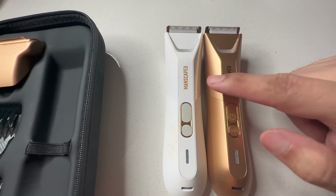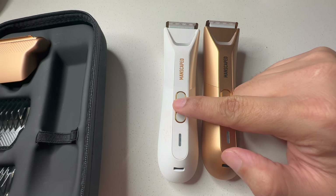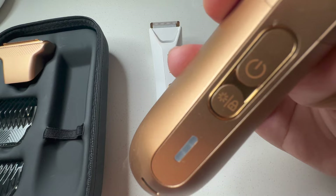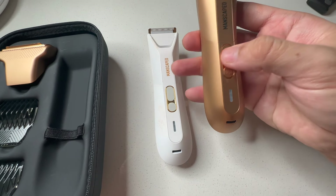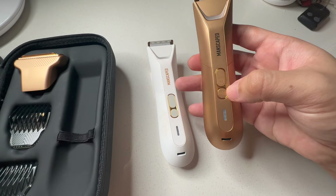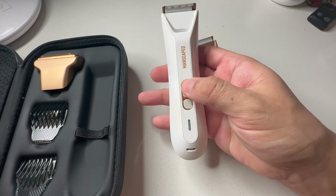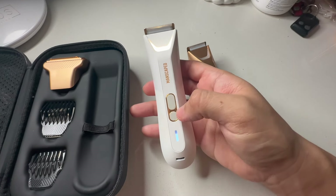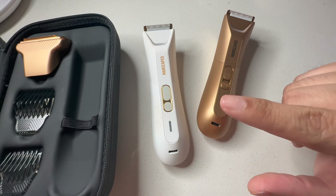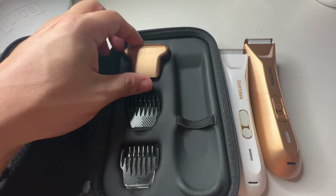Flipping them over, they're both very similar — you have the MANSCAPED logo, your power button, and that's your flashlight. Mine needs charging. Down here you can lock it in place so it won't fire in your bag. Click to turn on the flashlight; click again on the side to lock it. That way when you get to the hotel the battery isn't dead. This is your battery indicator and there's the USB-C charging port — same as a new iPhone, iPad, or MacBook Pro.